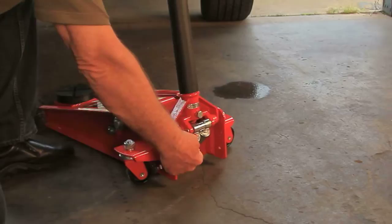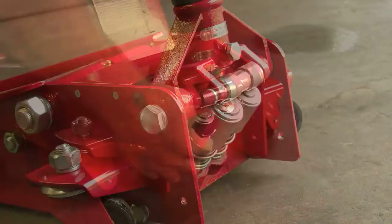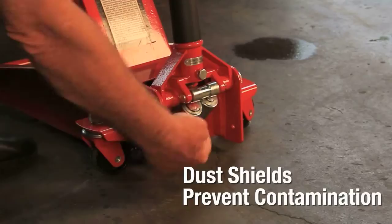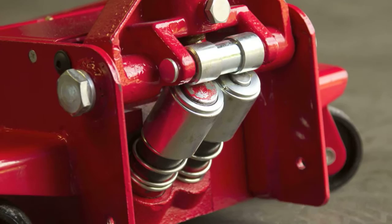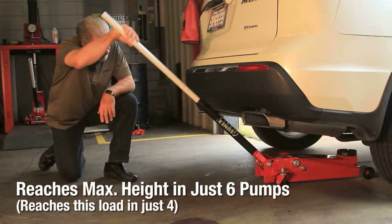This jack has the fast rise feature which includes two pump pistons which raises the lift arm to the load very fast. The pump pistons in this jack are covered by what we call dust shields. These dust shields prevent any contaminants from getting into the hydraulic system. You will also notice that these pump pistons are positioned at an angle, which enables you to get a more effective pump stroke when the jack is all the way underneath the vehicle.